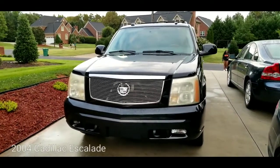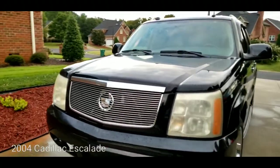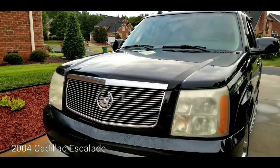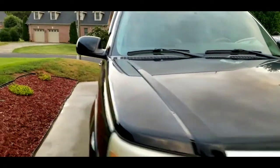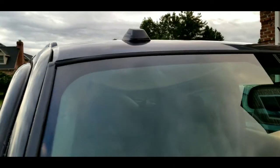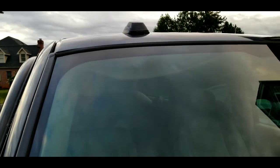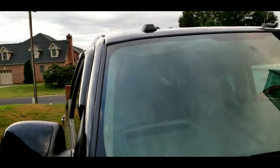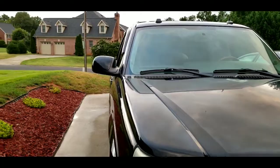2004 Cadillac Escalade — it's been a good vehicle. This one is a 2004 model so it's been around for quite a while. One of the things I want to zoom in on is behind the windshield where you can see the roof liner is falling. That happens to be a common problem in most older vehicles today, and I want to show you a simple quick fix for that.